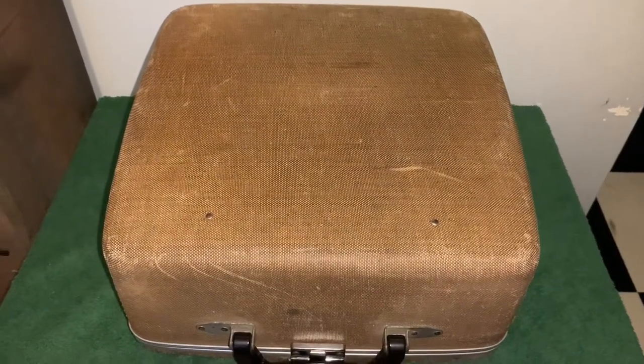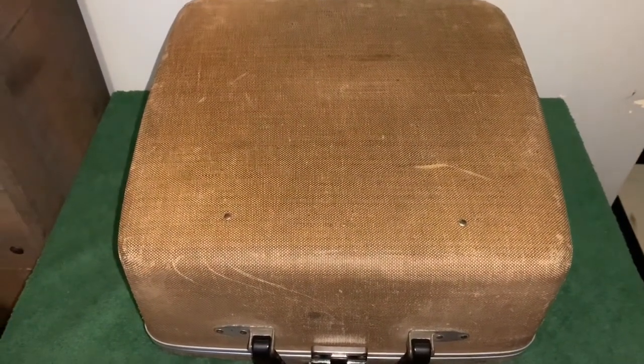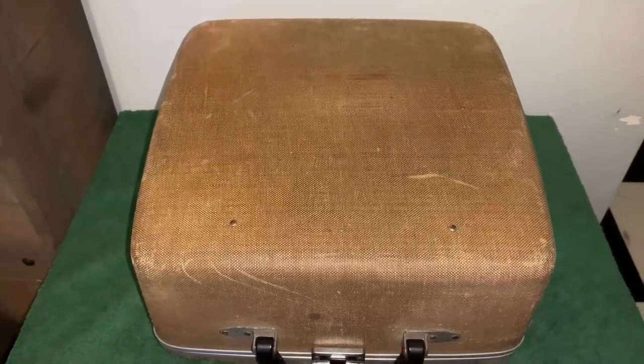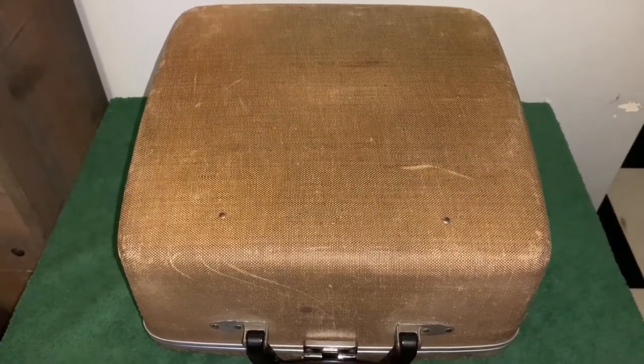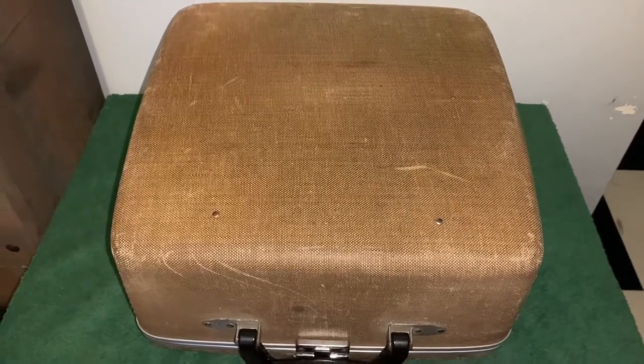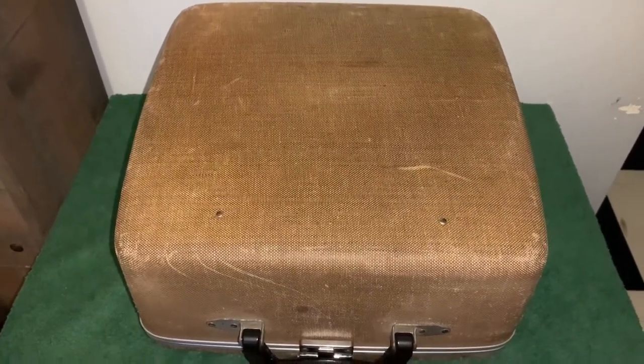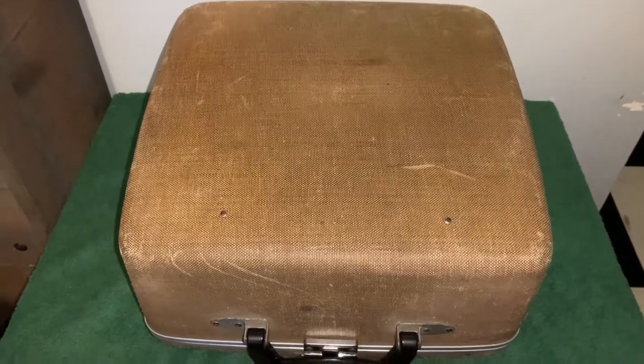Hello everybody. I think I have gotten one of my new favorite pieces of my collection. It's not really a military-issued typewriter, but it is a vintage 1940s Royal typewriter. It's in pretty good condition, and it's probably one of my favorite things.